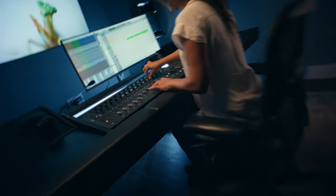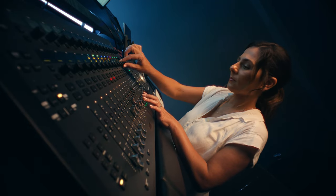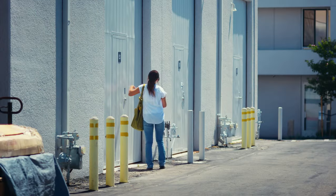My name is Sana Kelly. I am a Foley artist. I have been doing Foley now for 28 years. Today we are at my Foley stage, Real Foley Sound, located in Costa Mesa, California.